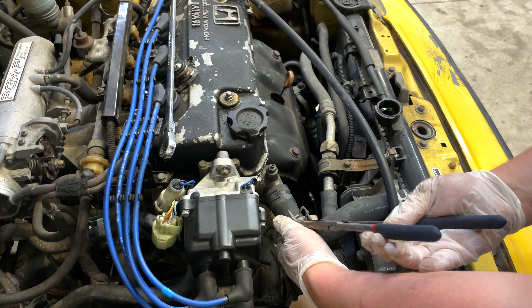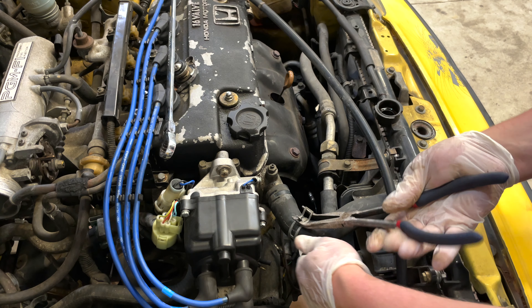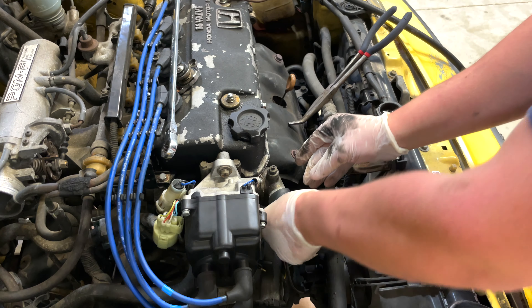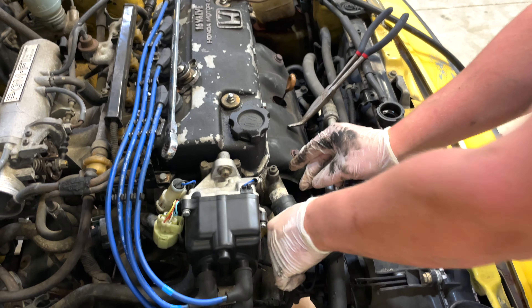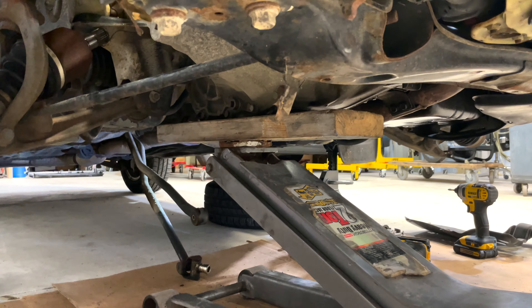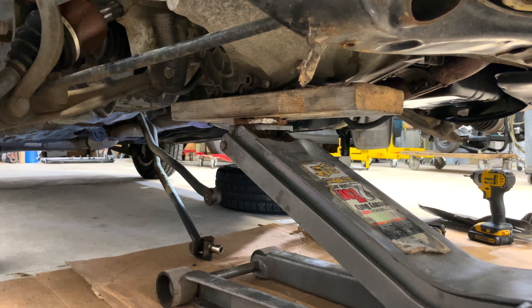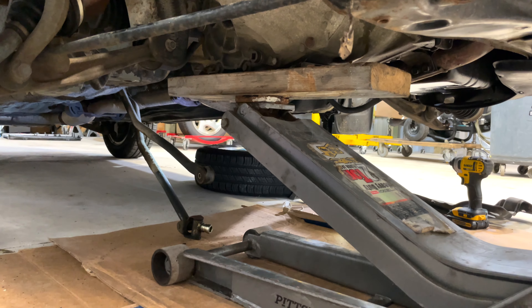I like to disconnect it from the engine itself so there's no tension. Right now I have the transmission supported. I use wood because I just don't want to damage anything — wood makes it a little easier, it's a little softer than just using the jack.